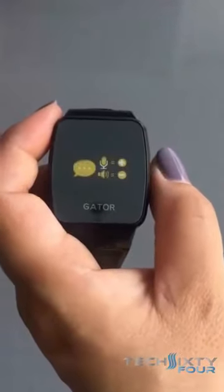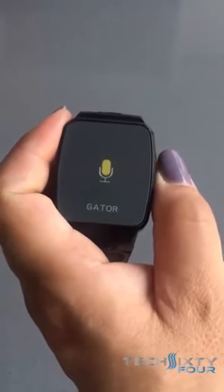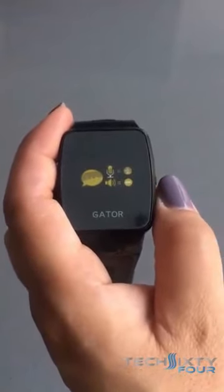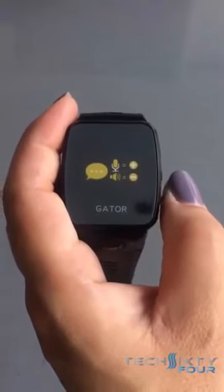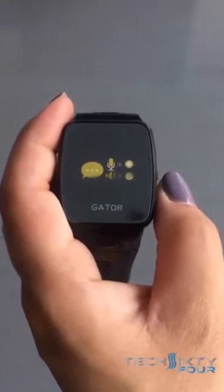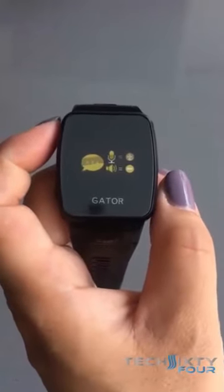So if you short press the plus button to open the voice message feature, you long press the plus again to send the message, and you hold the minus button to listen to the message. You will know that you have received a message on the watch, as a speech bubble on the left will pop up.